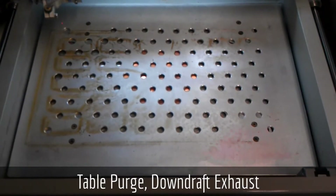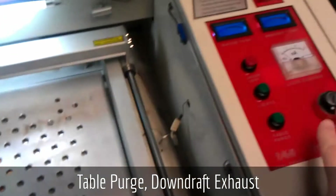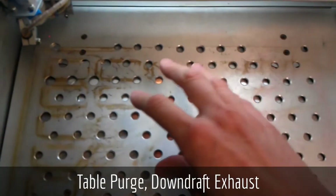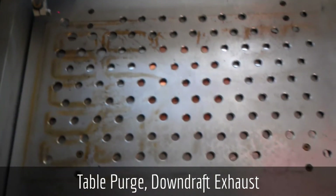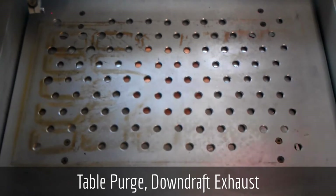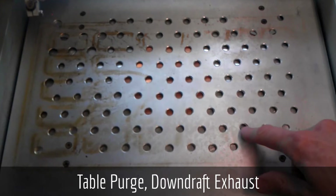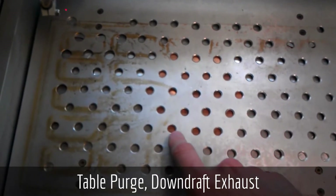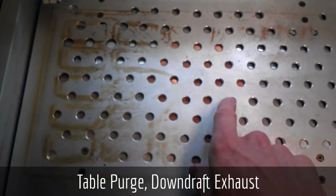The third modification is a downdraft vent system. The table purge button here turns on a 120-millimeter fan below the table in this location here. Under the table is a couple of thicknesses of acrylic which have been cut out to form a small plenum chamber, and that plenum chamber has been covered in aluminum foil. Additionally, some pieces of copper have been placed over top of the holes to keep the laser from hitting the fan.